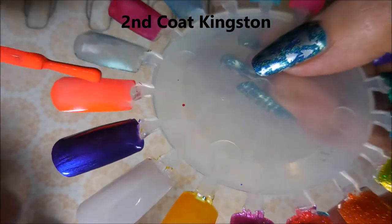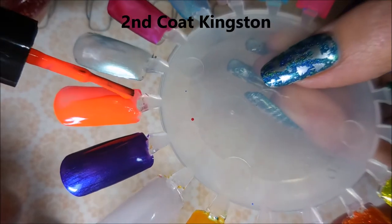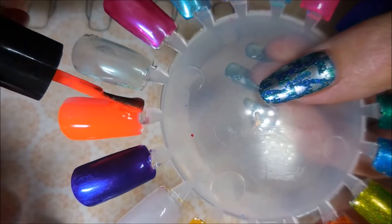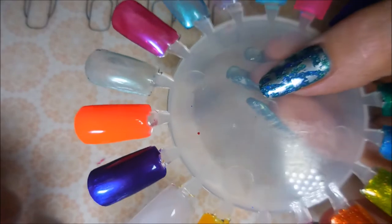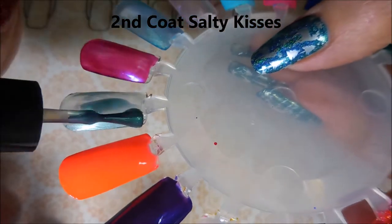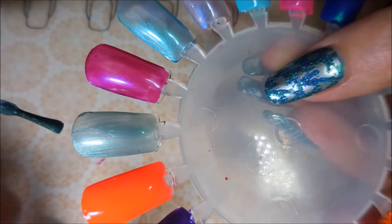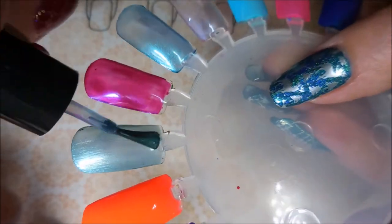And then we have our second coat of Kingston — crazy neon, my little wild child, she is definitely a wild one. Beautiful formula on that one. And then we're going in with the second coat of Salty Kisses — now you can see more of what the color looks like, it's definitely like a teal or aqua, something like that.